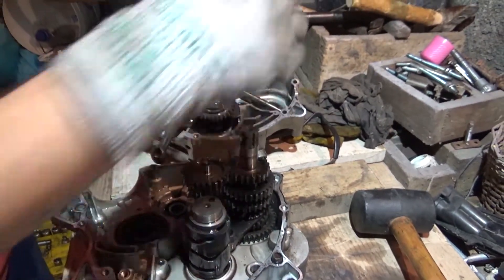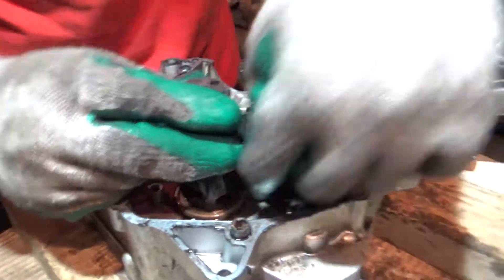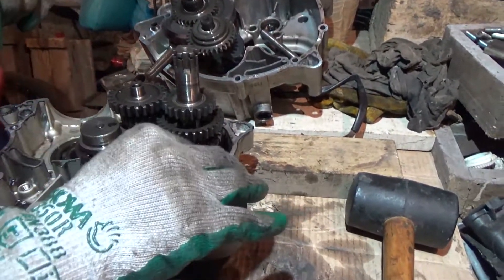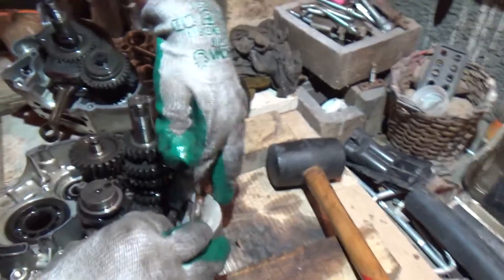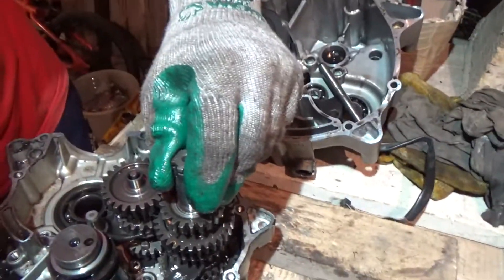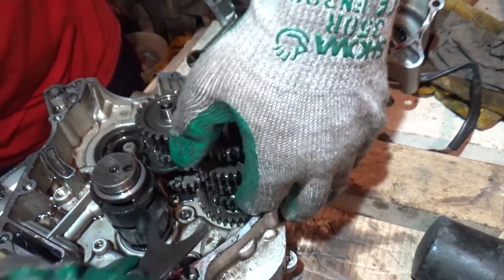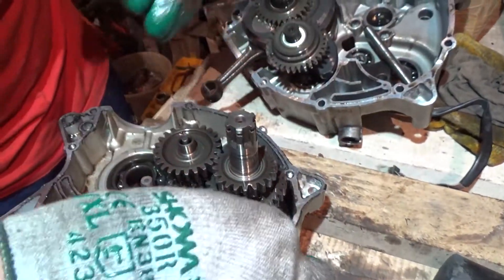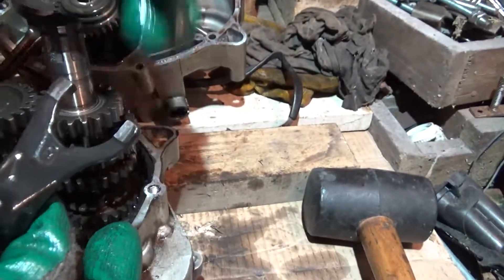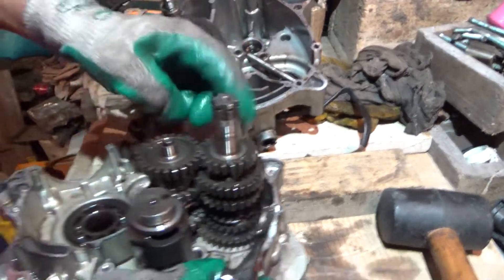I'm going to go here. Then I got the bottom one, which goes underneath the second. And this one says R — R is the second one on the pinion, on the secondary.